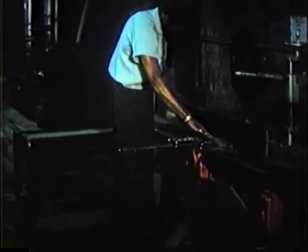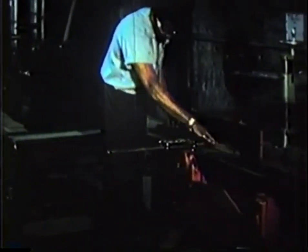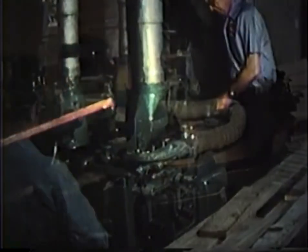The bar blanks are made straight on two sides on a joiner, and then run through a molder with contoured carbide cutters to produce a rosewood blank with the finished bar shape.